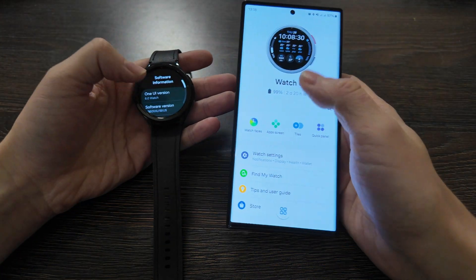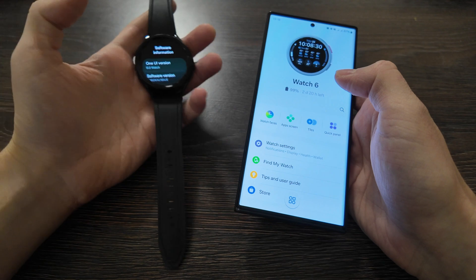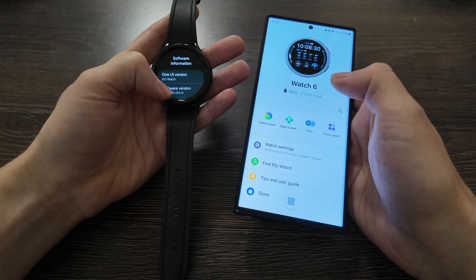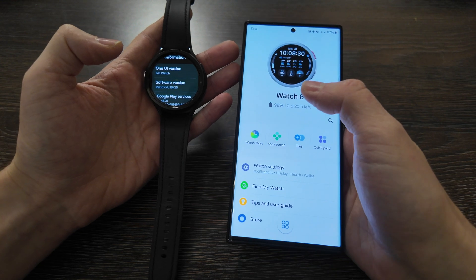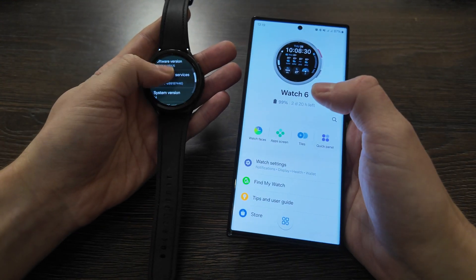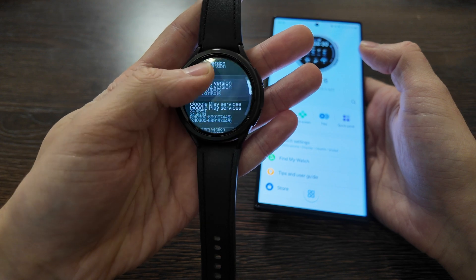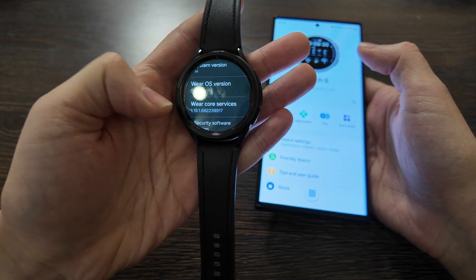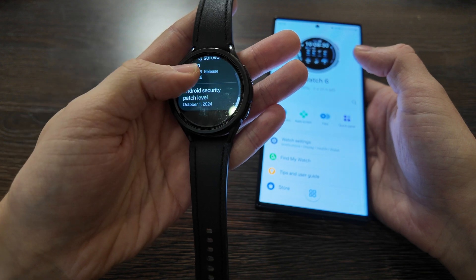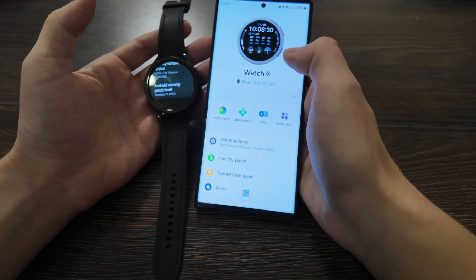What is up guys, today we have a review of the Variable app together with Samsung Galaxy Watch 6 Classic based on One UI 6. It's finally arrived, along with an updated version of the Variable app. On my watch I have One UI 6, based on Android 14, Wear OS version 5.0, and a security update from October 2024.